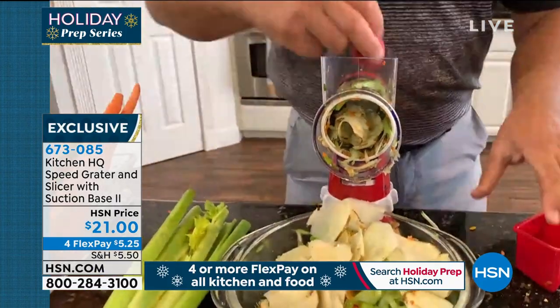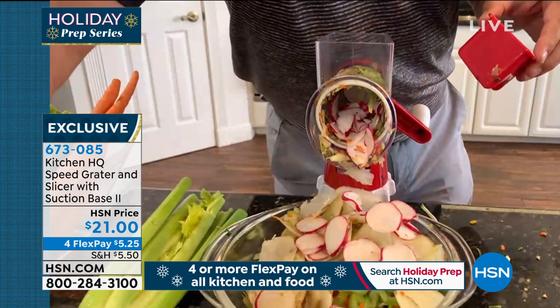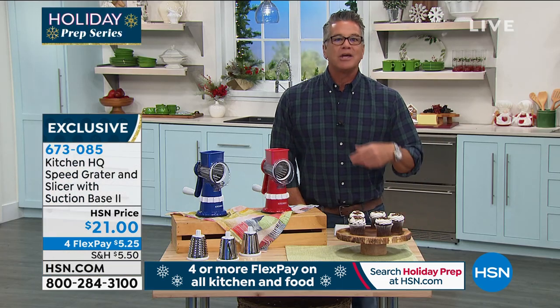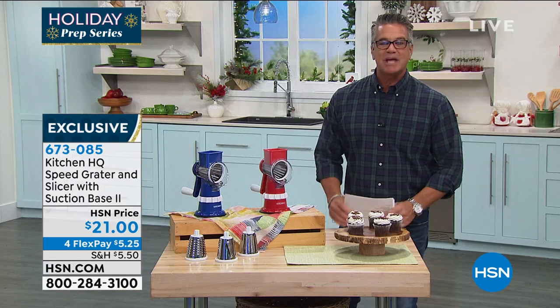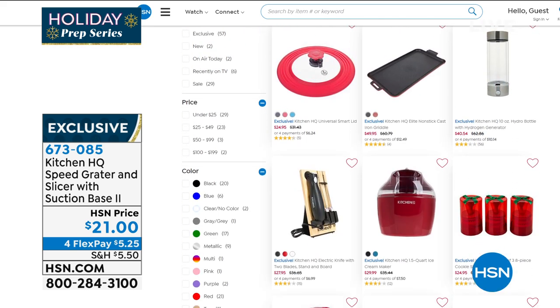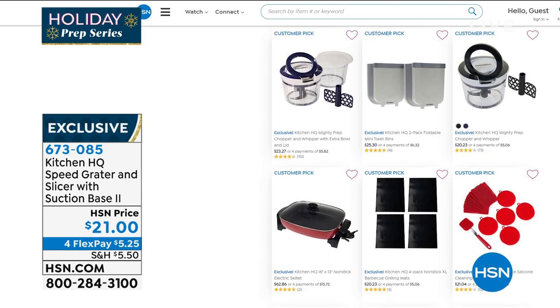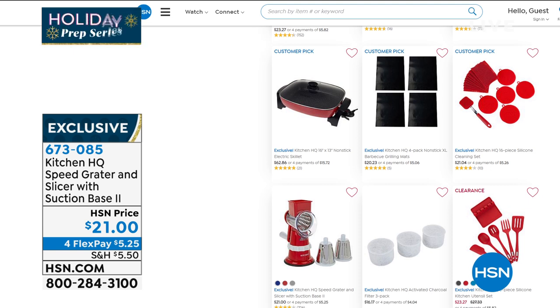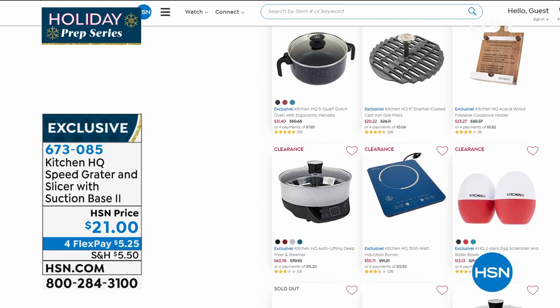If you want to buy your kids a food processor and spend $450, I've got beautiful ones here at HSN. But if you don't have that kind of money or you just want something easy and simple, this is the one for you. Item number 6-7-3-0-8-5. Thanks to Kitchen HQ and John — great job. We have a lot of Kitchen HQ items on HSN.com. It's our proprietary brand so you know you're going to get a great price and value. The item number is 6-7-3-0-8-5, just $21 — the tool of a lifetime.